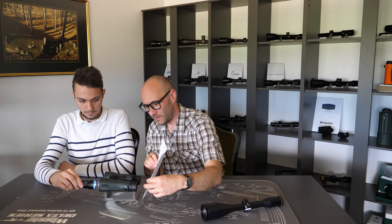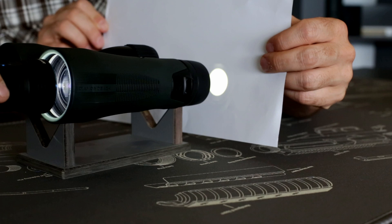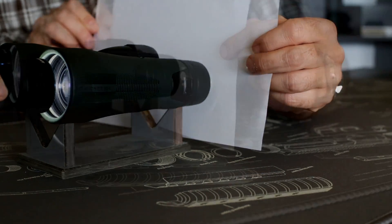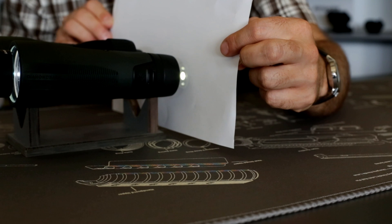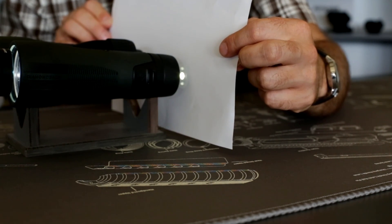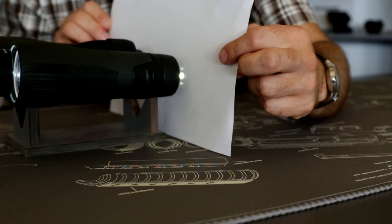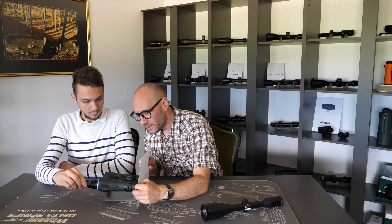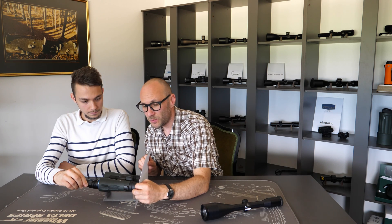As you can see, this is the exit pupil. However, in focus — where we need to have our eye — it's exactly 5mm. I hope you are able to see this. Exactly in the focus position, where we need to have our eye, it's exactly 5mm. And this is the exit pupil.